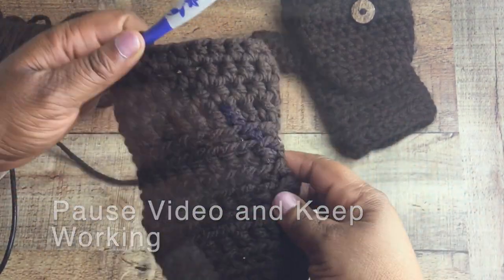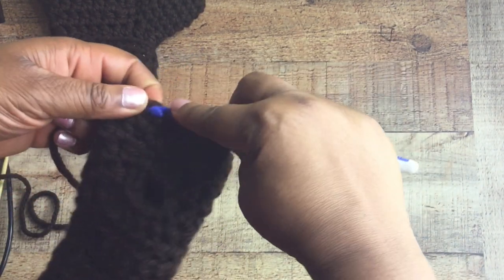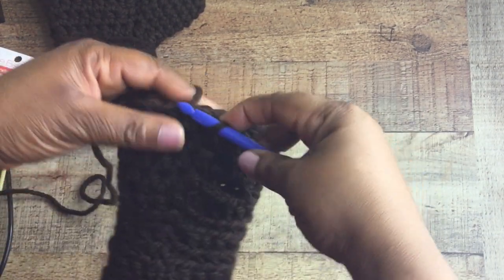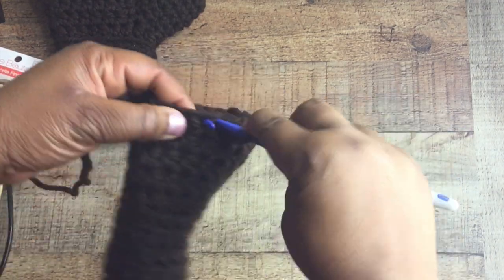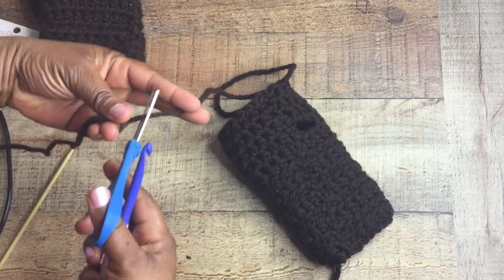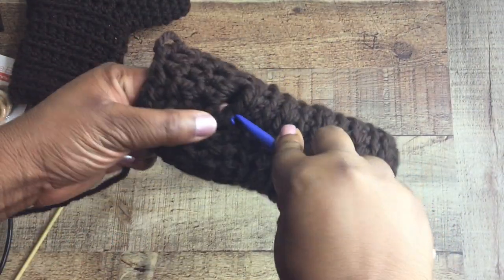Once you get all your rounds completed, you'll still have your little thumb hole area. Slip stitch to join, then do round 15 as a round of slip stitches — that's just going to bring all the work together a bit snugger around your fingertips. Slip stitching is simply inserting your crochet hook, pulling back through, and pulling through your loop again. Once you've gone all the way around, go ahead and fasten off your work. Now we're going to work on constructing the thumb.